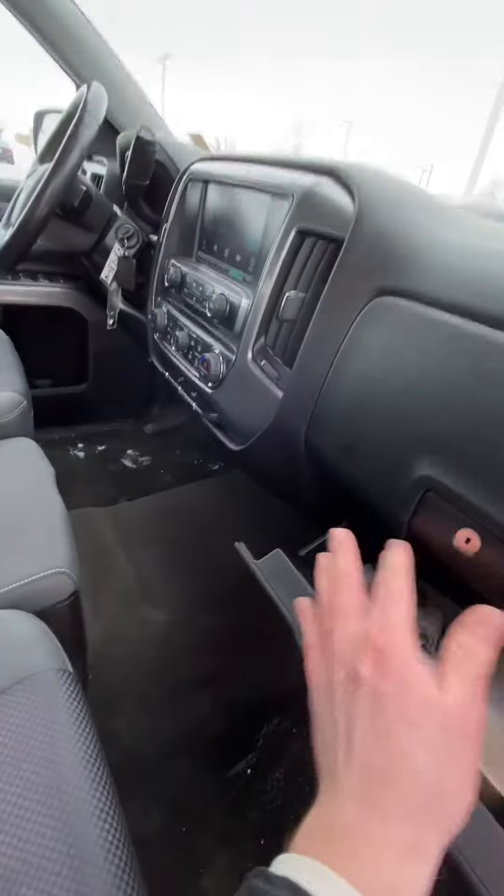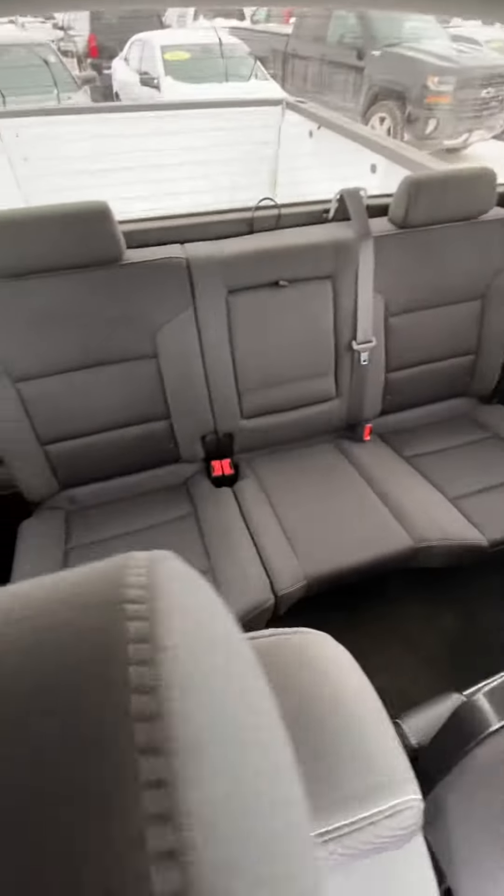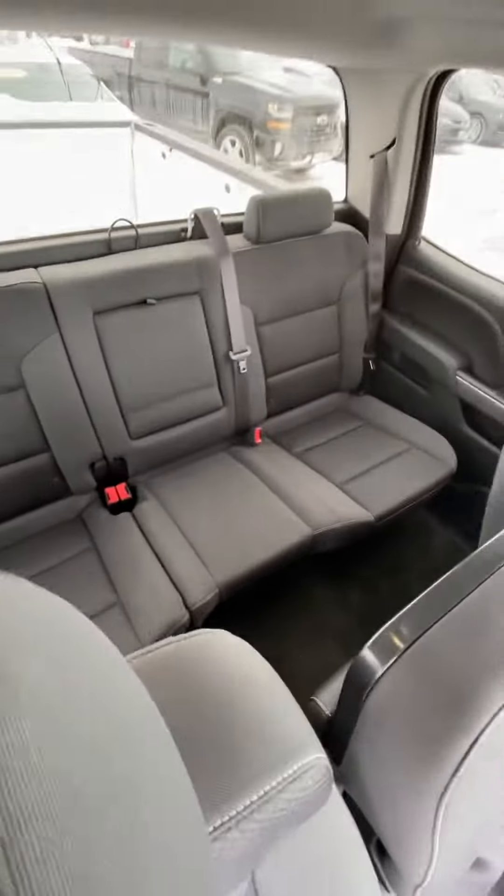And I'll give you a good quick shot of the back seat — very clean. Let me know what you think, Richard.